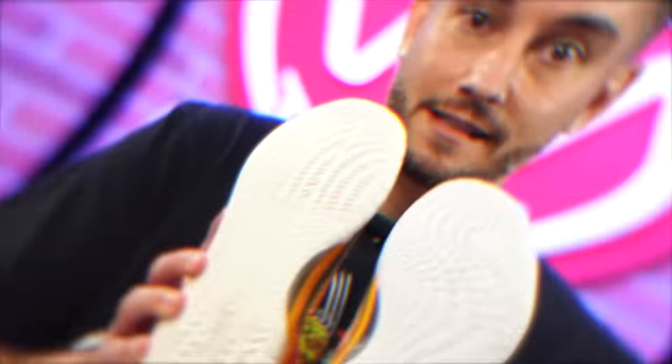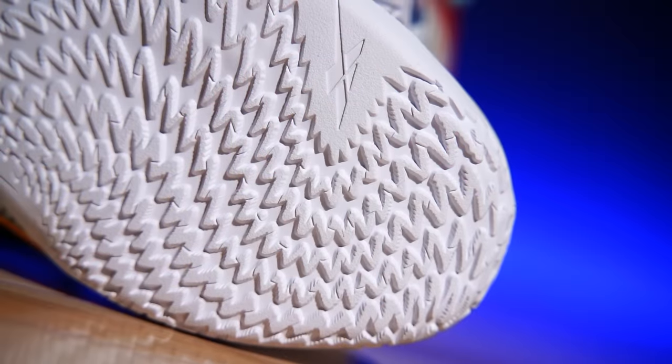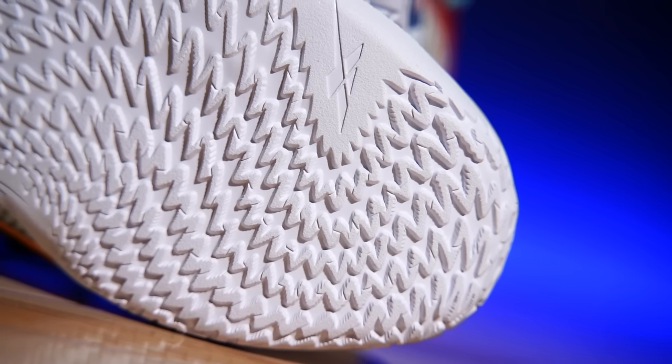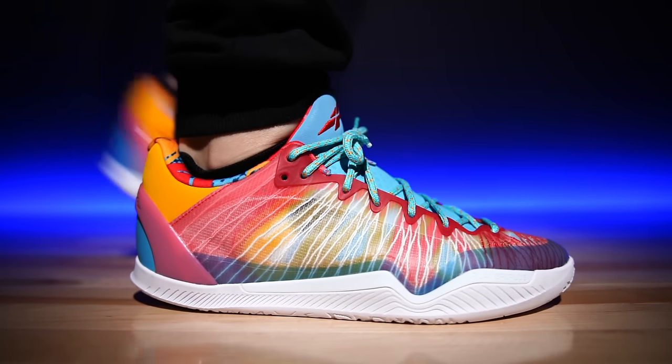Most importantly, they actually fixed the outsole. I don't think the original was bad at all, but this outsole is great — it's radial and herringbone all together. Like, tell me that doesn't sound awesome. You can't, because it does. I just really like what they've done here.